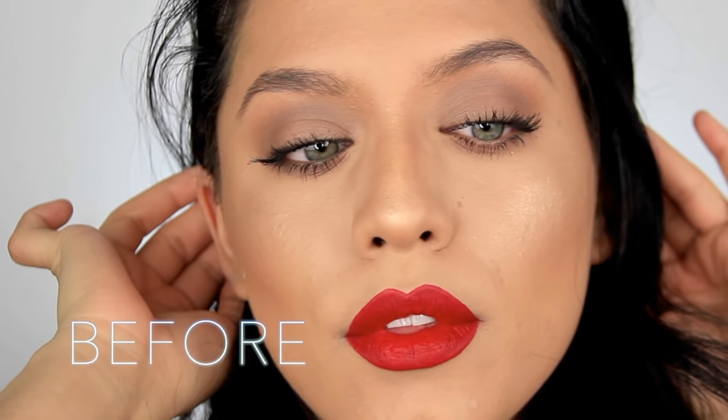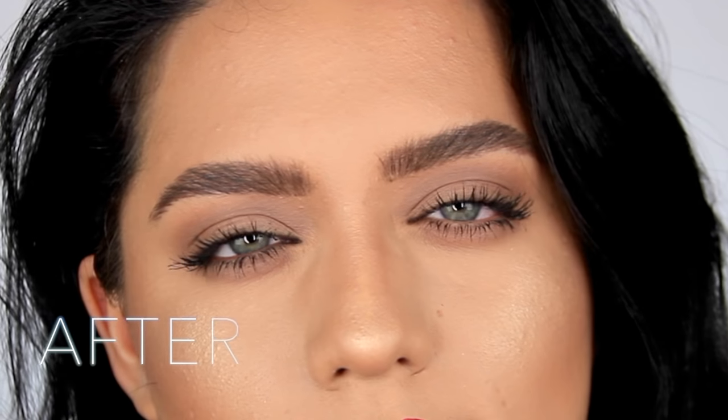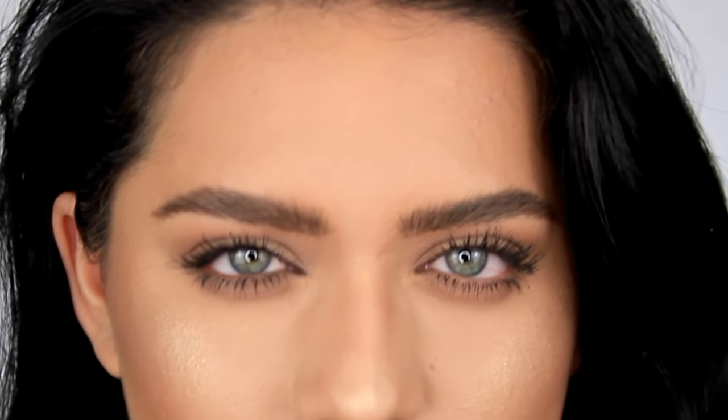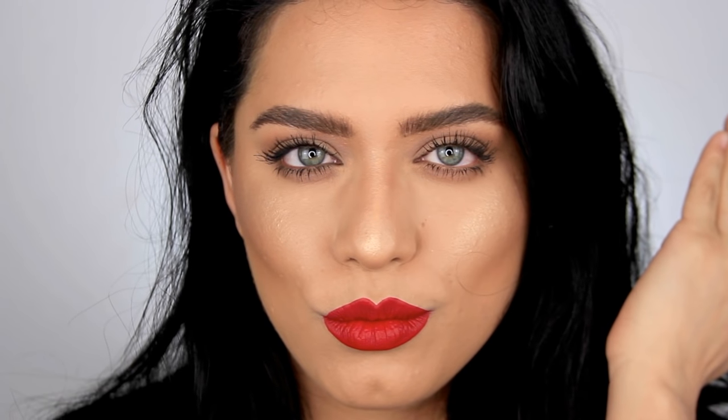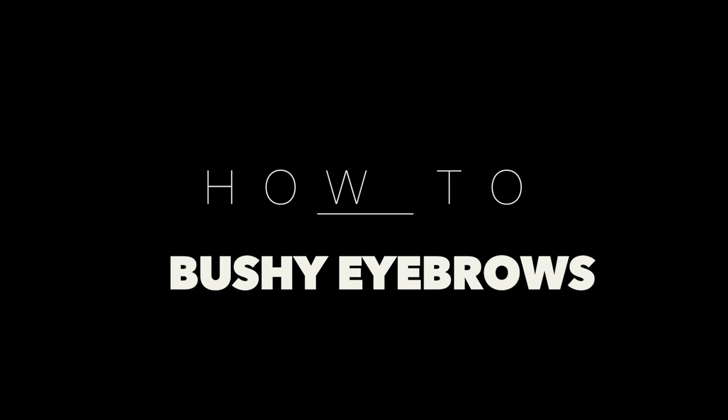Hey guys, welcome back to my channel! For today's tutorial I'm going to be showing you how to do the bushy brow, also called the natural brow or the feathered brow. This brow is seriously the best thing that's ever happened in my life. It is so popular right now, so I hope you guys enjoy this tutorial — let's go ahead and get started.